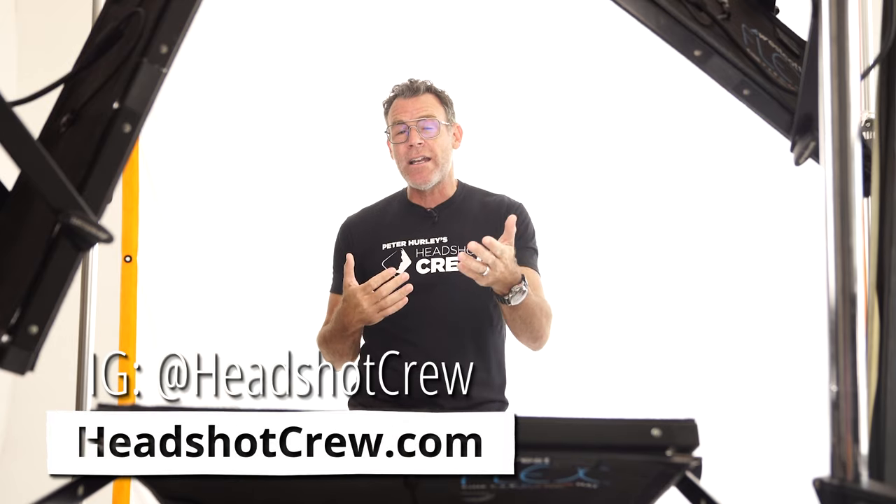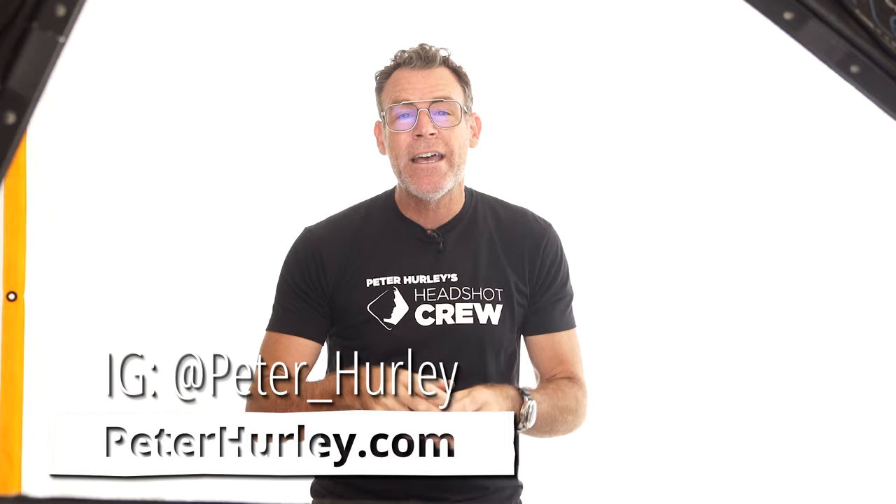Guys, I hope those tips help. Get people in front of your camera — that's what it's all about. That's why we have cameras and we take pictures of people. Everyone needs a picture taken of them, so go take one and practice your direction. If you want to find out more about how to take headshots and make a living at it, go to headshotcrew.com and sign up for my free trial — you get a week's worth of videos and full access. Follow me on social media at Peter underscore Hurley. And with that, 3, 2, 1 — shebang!